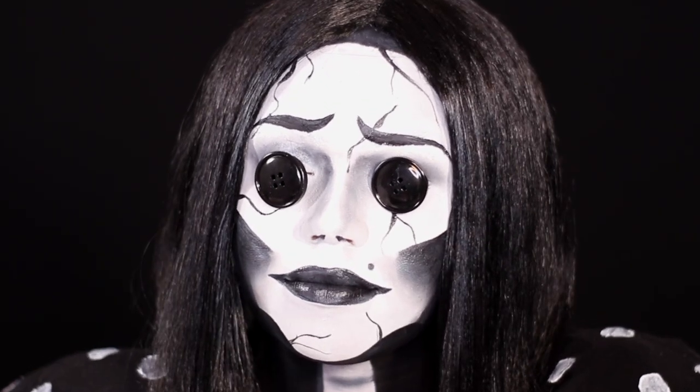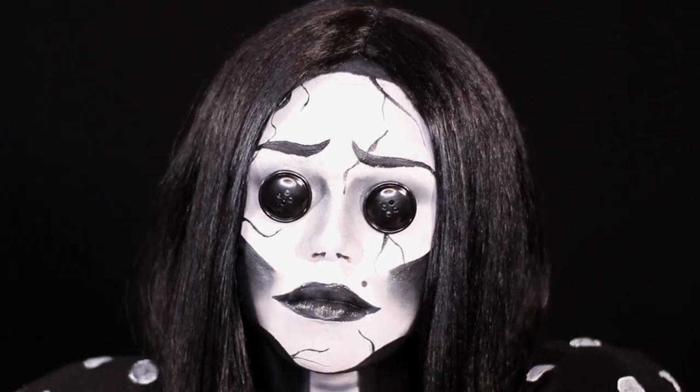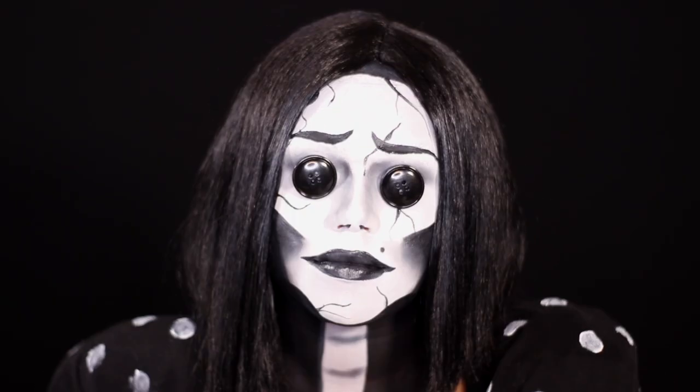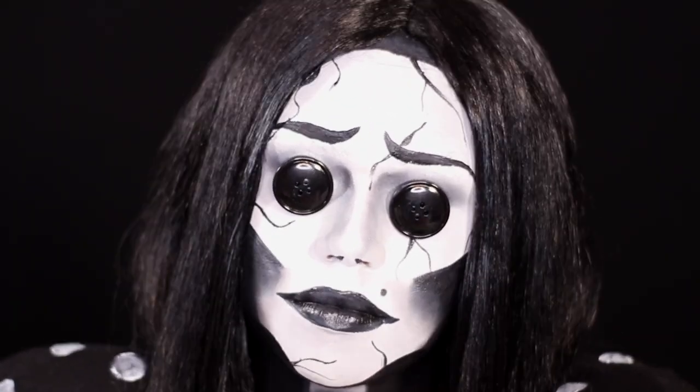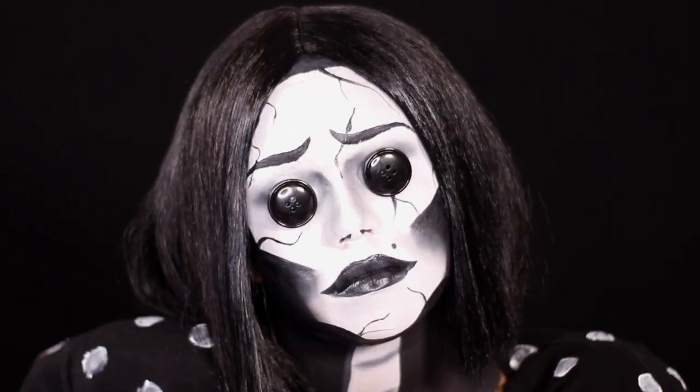This is the final look! I glued my buttons on my eyeballs with eyelash glue and I cannot see a thing — that's why I'm not doing much posing, just moving my head. I hope you guys liked this video!